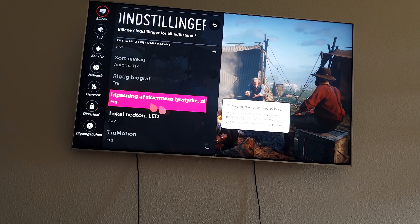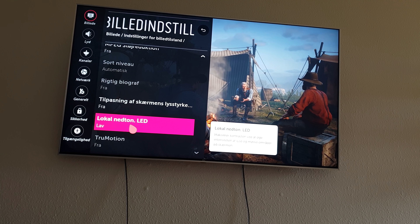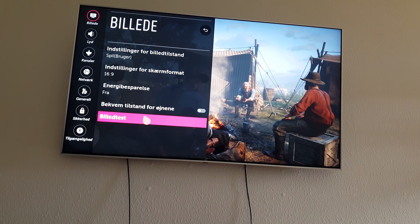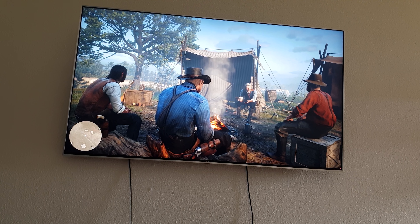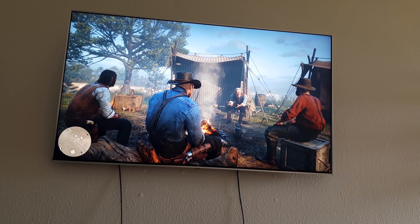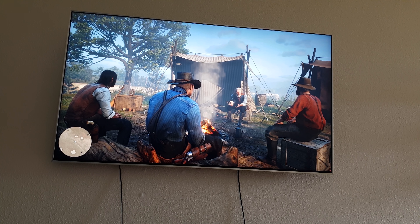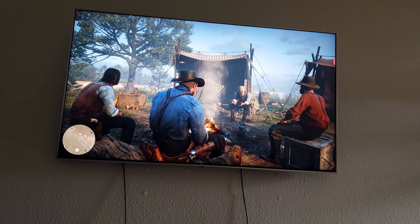I have this off, and local dimming is low. This is actually pretty important to have on low. You can see this is Red Dead Redemption 2 and it looks absolutely stunning — really, really realistic. You can see the colors are more lifelike. So yeah, this is a universal calibration.